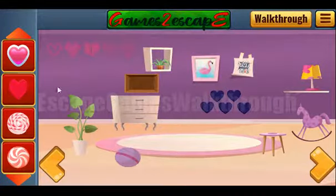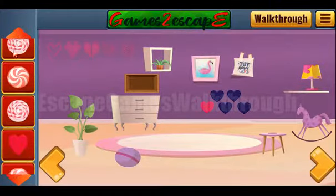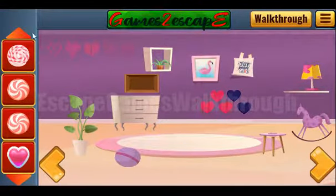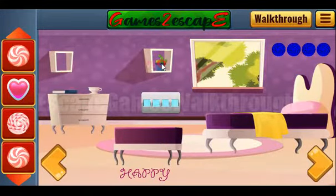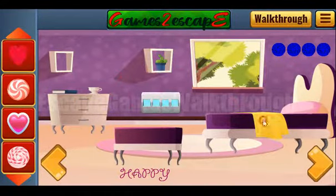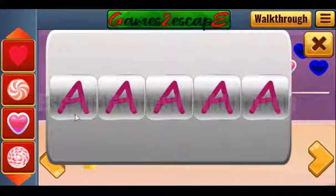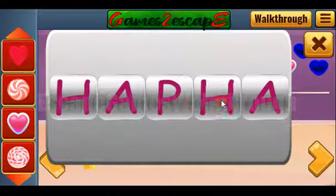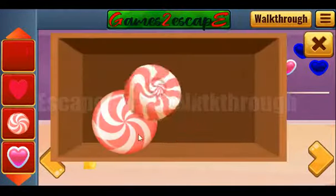Also, let's place these hearts on their places. Going to the right, here we can see the word 'happy' and also a lot of other items. Now let's look at this word and type it here: H, A, P, P and Y. So we've got more candies here.